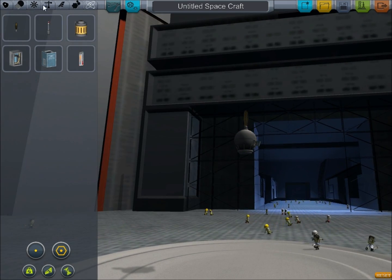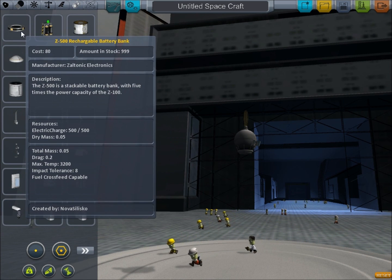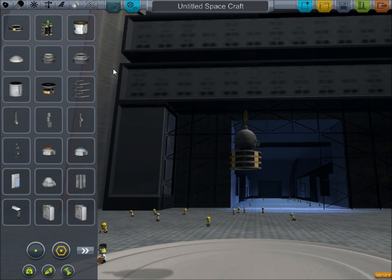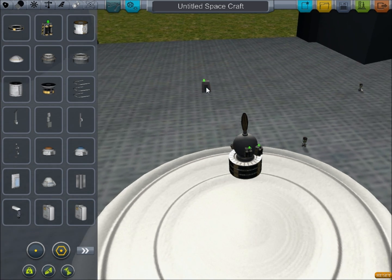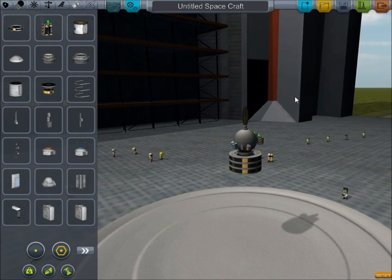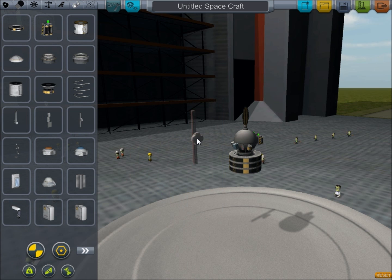The next thing - and this is very important - with satellites you are going to need a power source. So we're going to put some battery packs on here. I'll put like three of those, and throw on a couple on this side just to balance it out since we have instruments on the other side. So there we go, we've got battery supply.